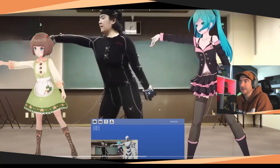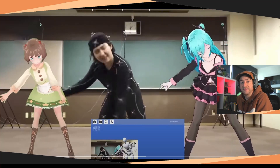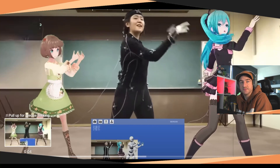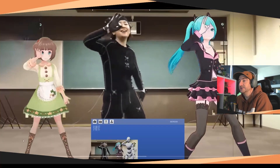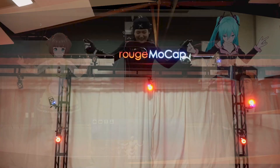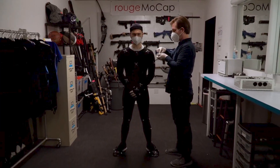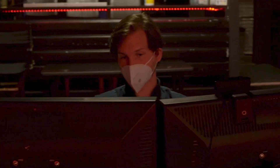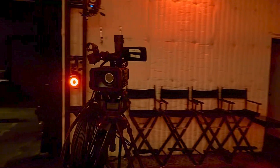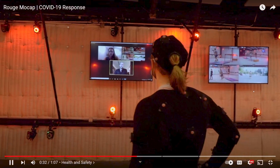There are setups that cost like $100,000 or more to set up in a very professional manner. I used to work at a place called Rouge Mocap — they have a really nice setup with a giant stage and tons of cameras. It costs a lot of money per day to shoot there, but it's for a reason: you get cleaner data and you save money later on cleanup.